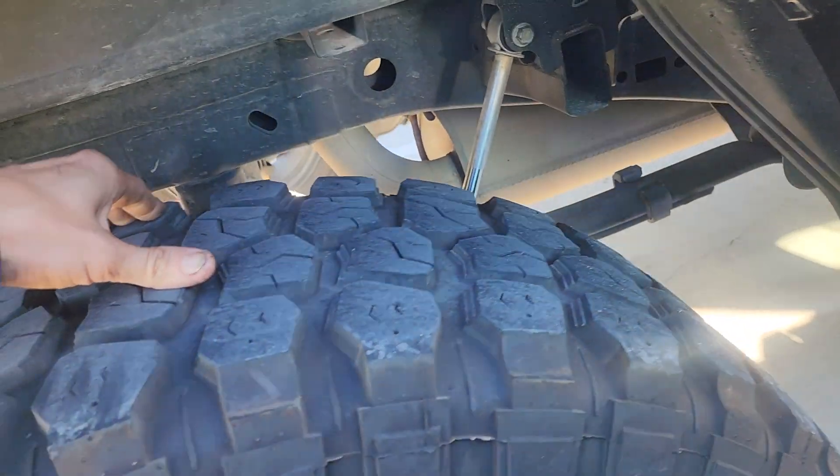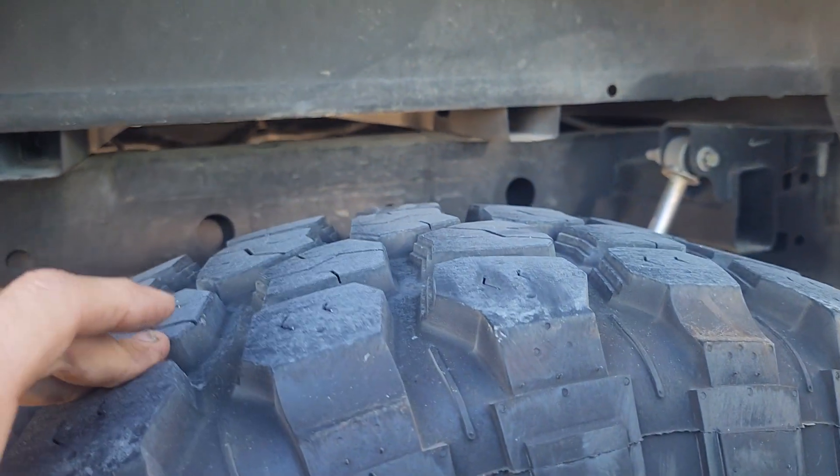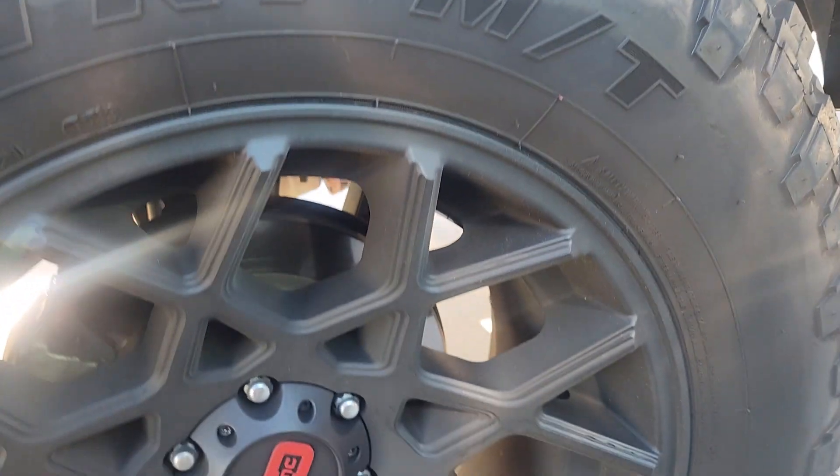All the tires look good — they're wearing even. I've just gone around and checked them all.